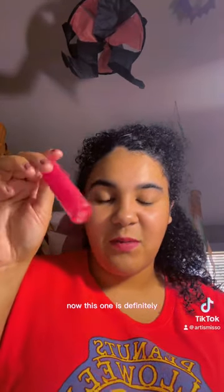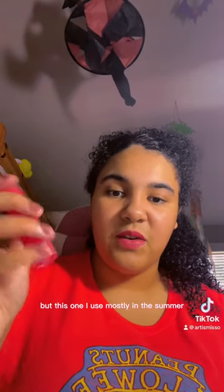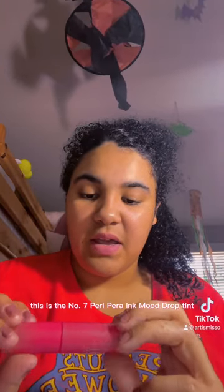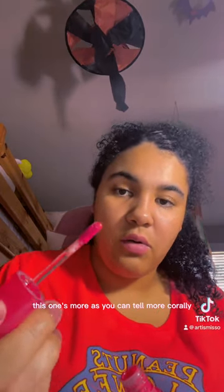The Good Brick is definitely my go-to for running to the store or something, but the Celebrity Rose I use mostly in spring and summer. Now this is the number seven Peripera Ink Mood Drop Tint — this one's more coral, which I like. Cool colors work well on me.